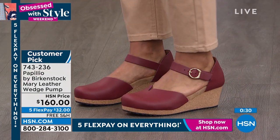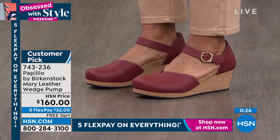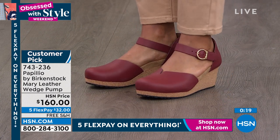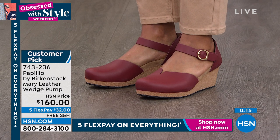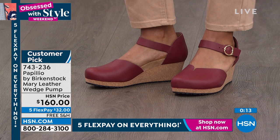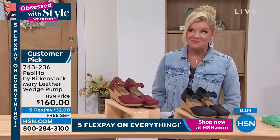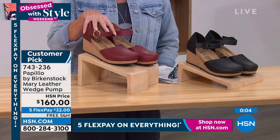It is going to be so incredibly comfortable. A customer review said they were really skeptical because they thought there's no way these can be as comfortable as their Arizonas or any of the other silhouettes. And they were absolutely delighted — it's just a little bit of elevation, they look so cute, and they feel exactly the same. It's that same wonderful footbed.